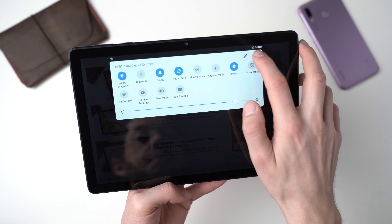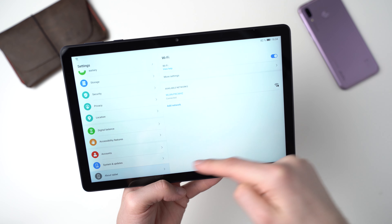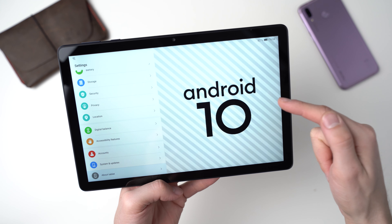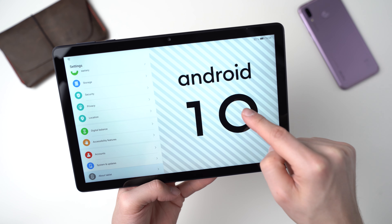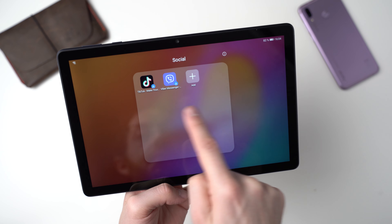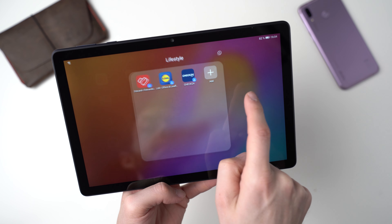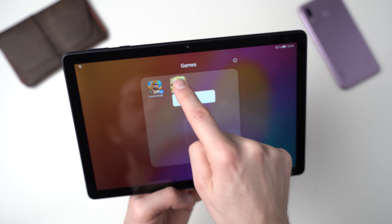The MatePad T10s runs Android 10 with Emotion UI version 10. Huawei's own interface customizes Android quite heavily — everything looks a little different, but on a positive note you can customize it yourself a lot too. Pre-installed are lots of shortcuts to apps from newspapers, hotel platforms, airlines, and social apps like TikTok. Basically these are ads, but you can remove them easily. Besides these customizations, it's standard Android — with one big exception.